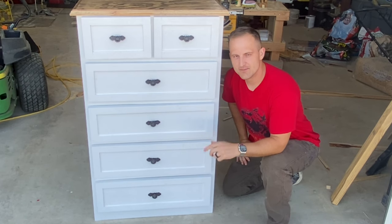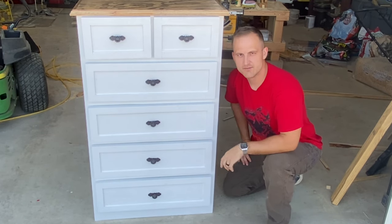Welcome to DIY Man. On today's episode, I'm going to show you how to build this really simple little dresser.